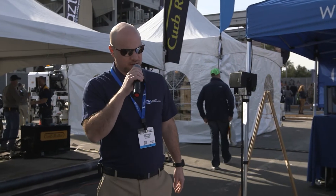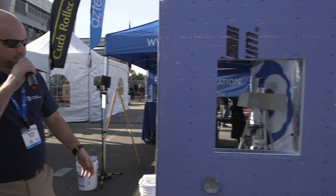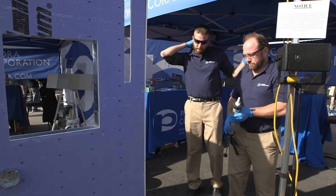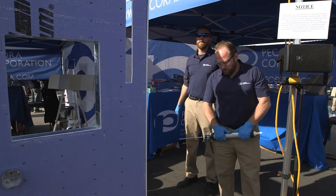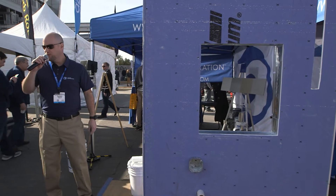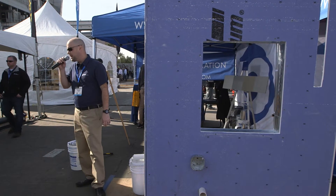My name is Mike Murphy with Becora Technical Service. I'm joined by Matt Falcone and Glenn Murphy, also with Tech Service here behind the scenes. We're going to go ahead and demonstrate our fluid-applied air barrier system. This is the XL Perm Liquid Applied Vapor Permeable Air Barrier System. It's a hybrid chemistry — a silicone urethane hybrid.